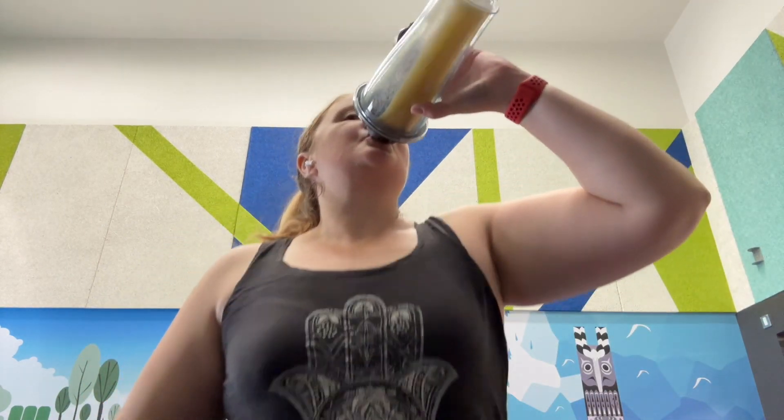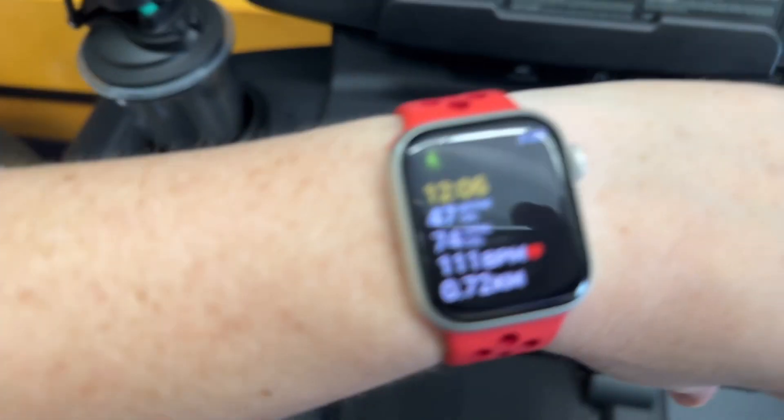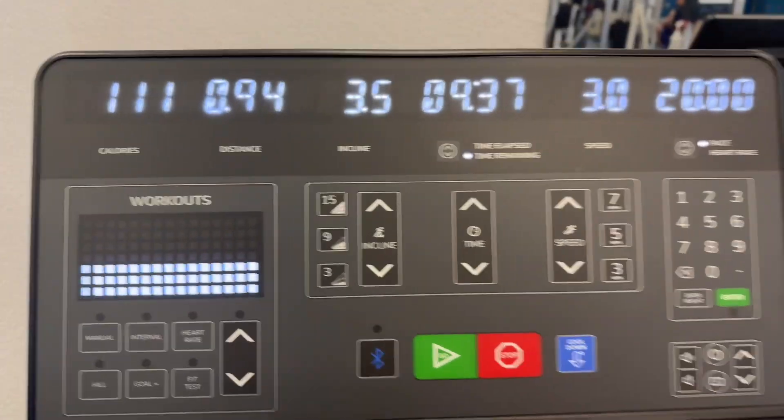The settings I use on the treadmill are variable — I just aim for a certain heart rate. Right now for me it's between 110 and 125, which takes me into what's called zone 2 cardio. I change the settings depending on where I'm sitting in that heart rate range. If I get too low I'll either increase the speed or increase the incline, and if I'm getting too high then I'll do the opposite.